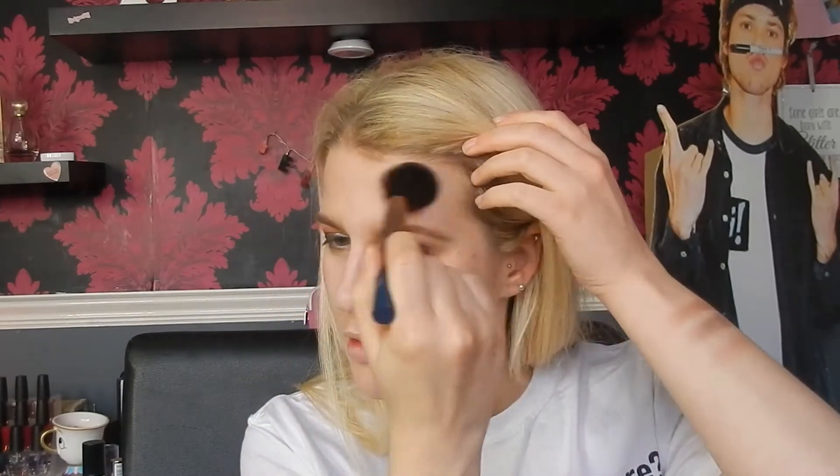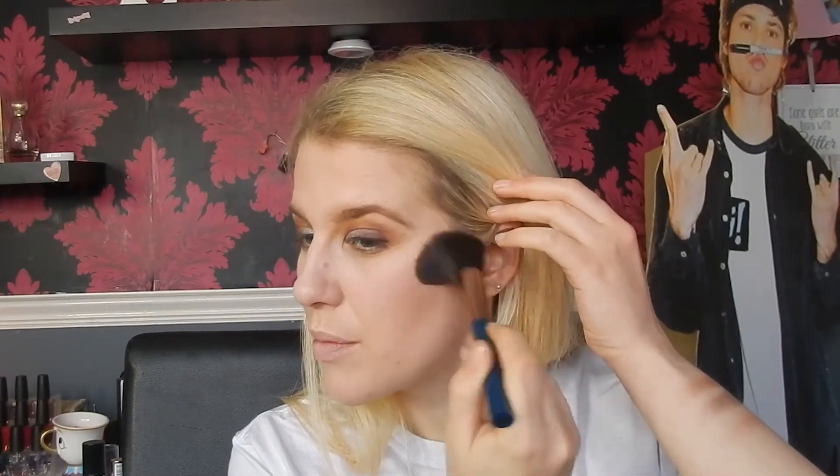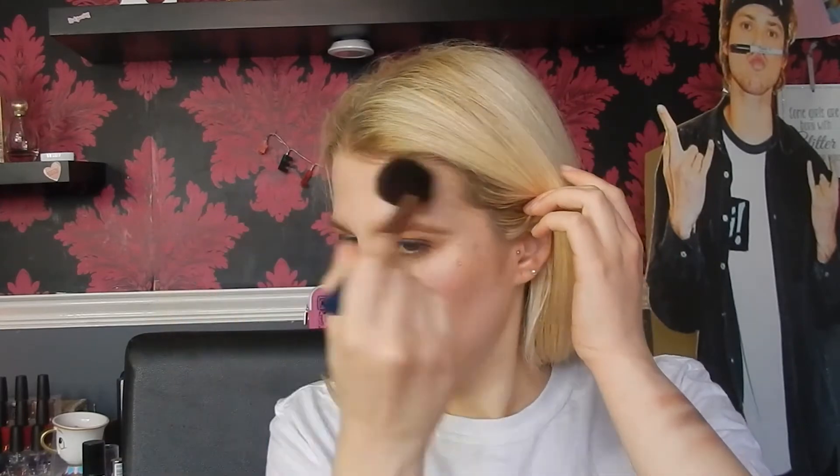The next product is the bronzer. It says 'warm tan bronzer for super flattering glow.' You do get a little mirror in here, which I think is really nice. I'm just going to take the powder brush and dip it in to warm up the face. It's giving me a bit of a bronze look. I think that's a quite nice little bronzer — I'm not hating how it looks, it looks quite nice with my skin tone. Yeah, I'm happy with that.